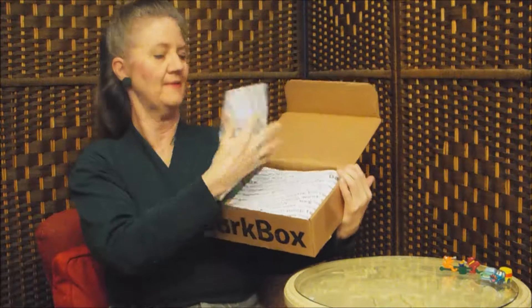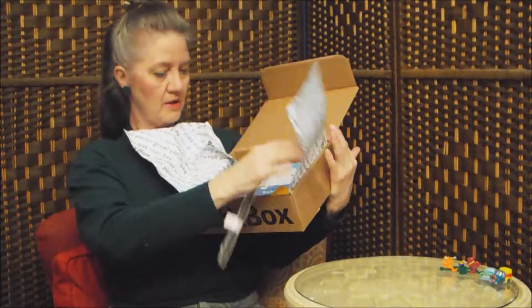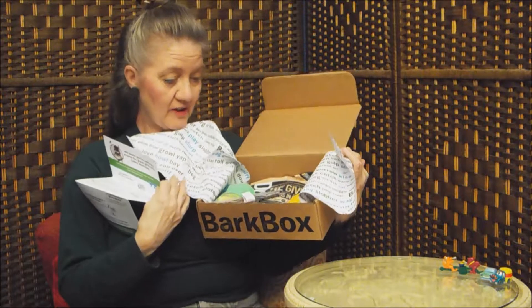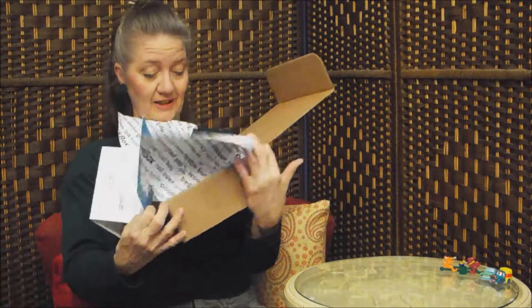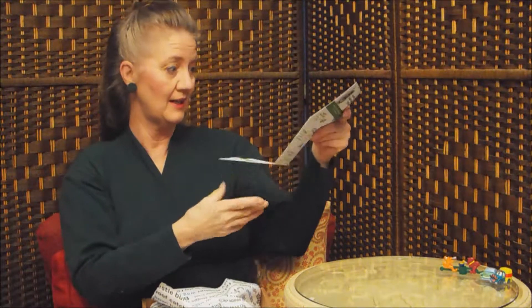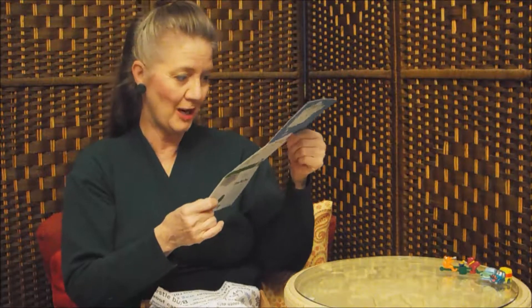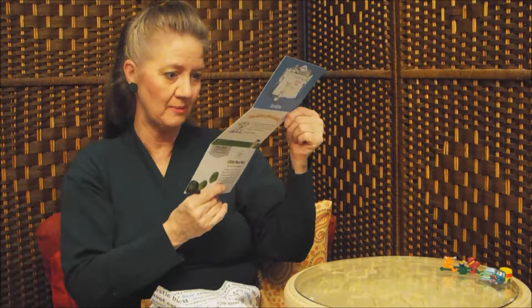It looks a little crushed up here. Something's falling off — the card! Looks like there's a lot of good stuff to eat in here this month. We got the accordion card here. There's a BarkBox gives back, a little peapod. 'We know you're sniffing around for great gifts this Cyber Mutt Day.' Yeah, it's a shopping month, isn't it? And it just talks about some things here in the box.